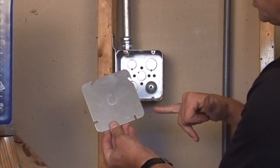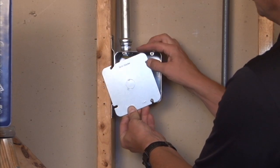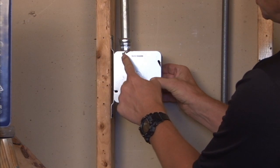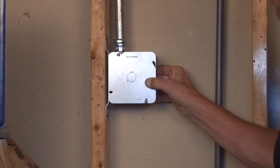The way that it mounts is simple. You simply align the mounting slots with the box screws, slide it into place, and secure the screws, thereby fastening the cover to the box.